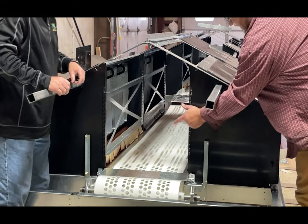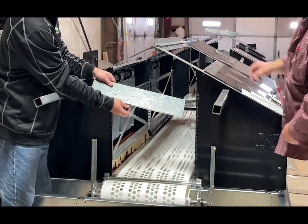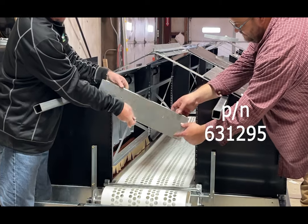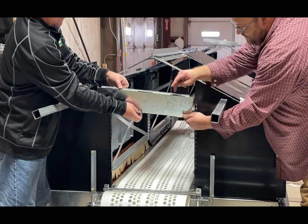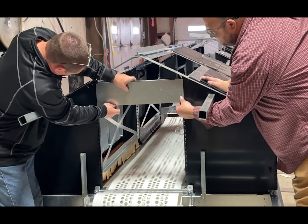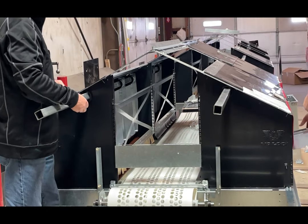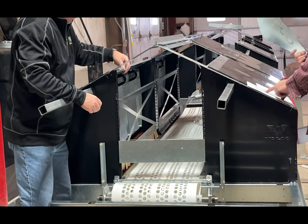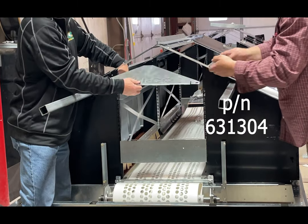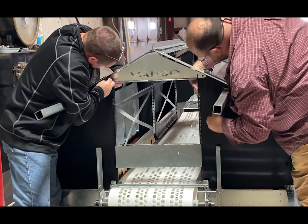Now we're going to put in our end panel to close in the belt section. Our bottom piece is part number 631295, and there's a top lip with notches that goes up — it just slides into that nest panel section. Then we're going to take our top section piece, part number 631304, and bolt that into place.